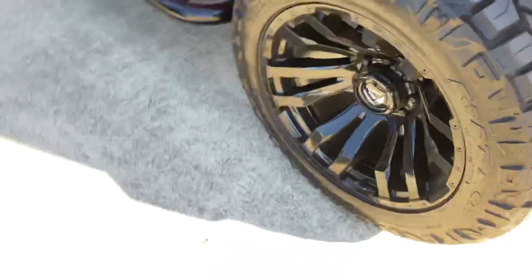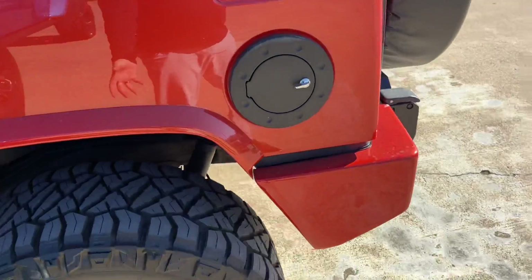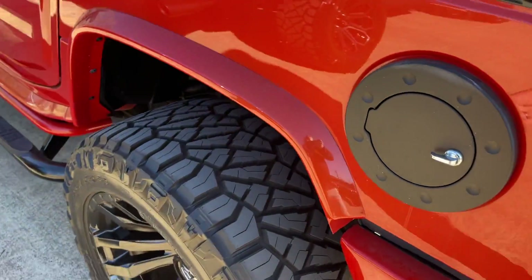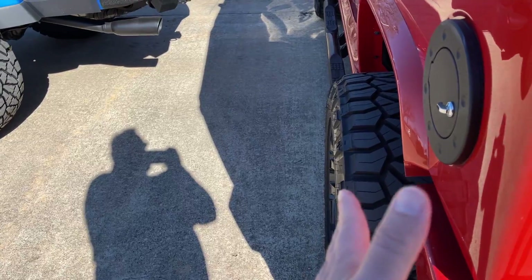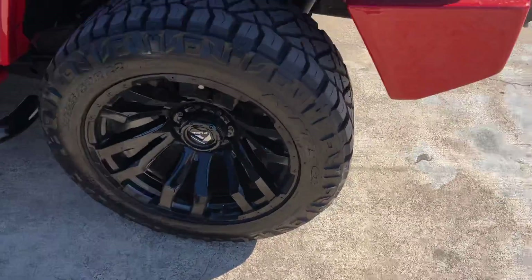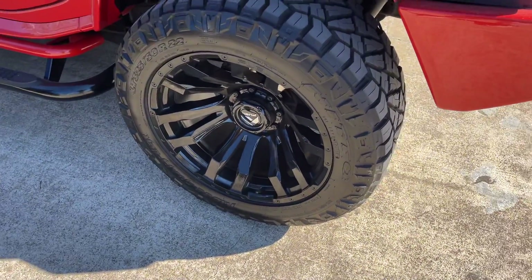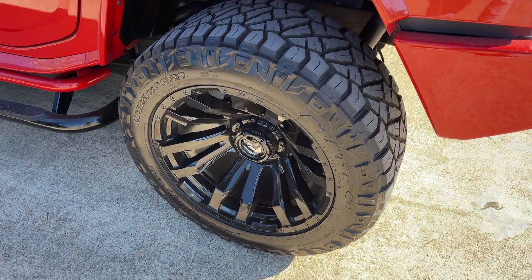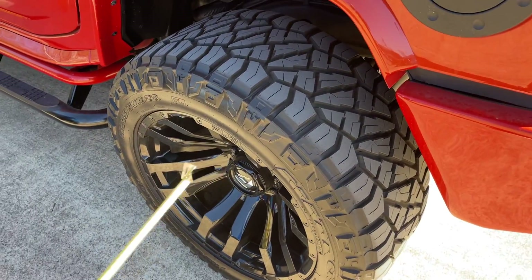The negative 44 offset just means that where the wheel attaches in the center is deeper, and it causes the wheel to stick out further and give it a wider stance. The size of the wheel itself really isn't affected by that — you can get this size without any offset or with a negative 12 offset where it wouldn't stick out, but we like that style and think it looks great. It's an updated style.